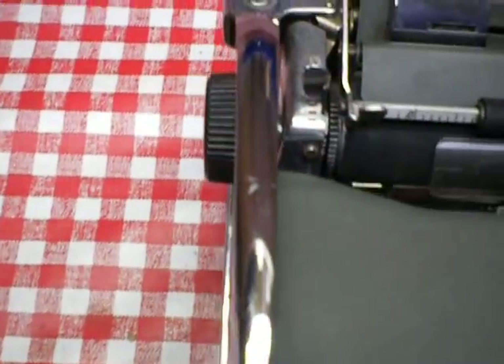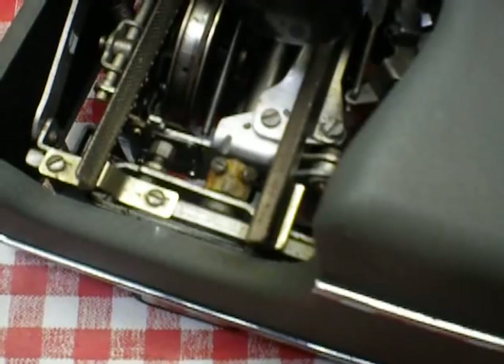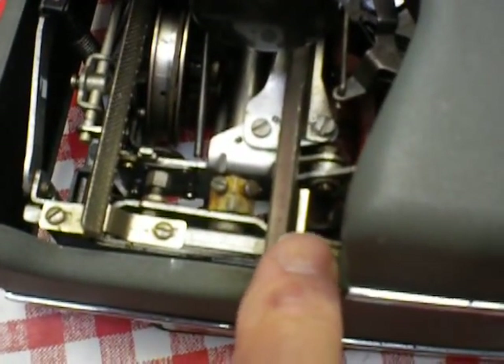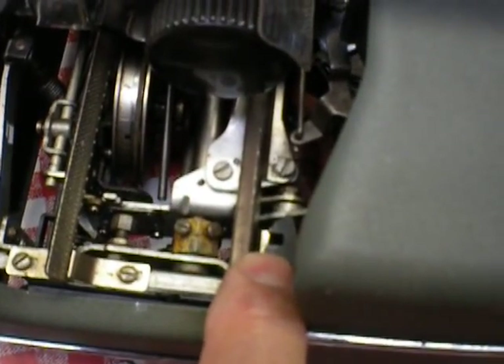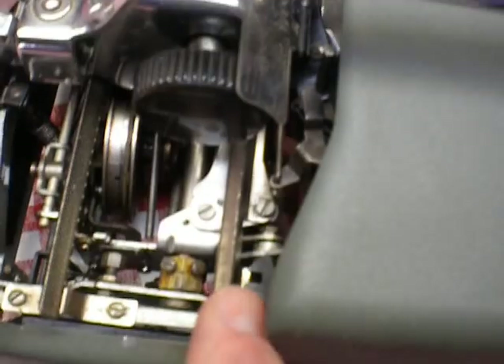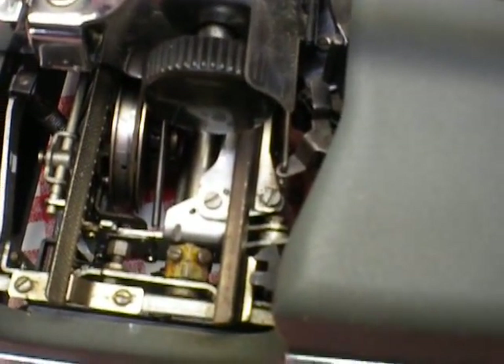About one inch in from the side here, you'll see this is where it engages into the carriage in a spot. Now, that can be broken where it just stays in all the time.